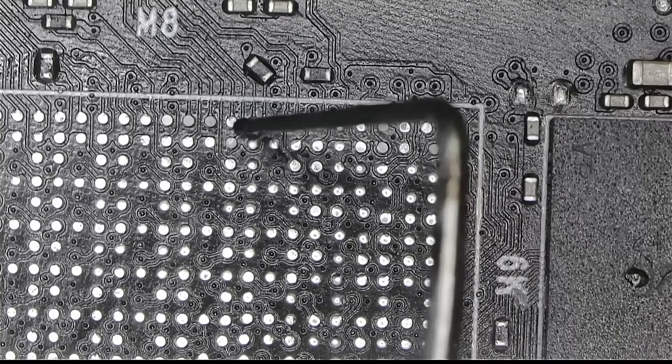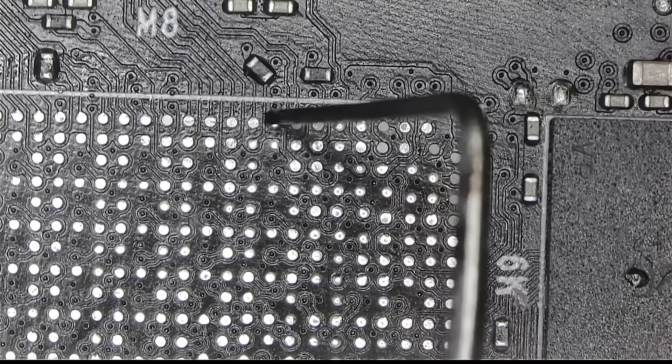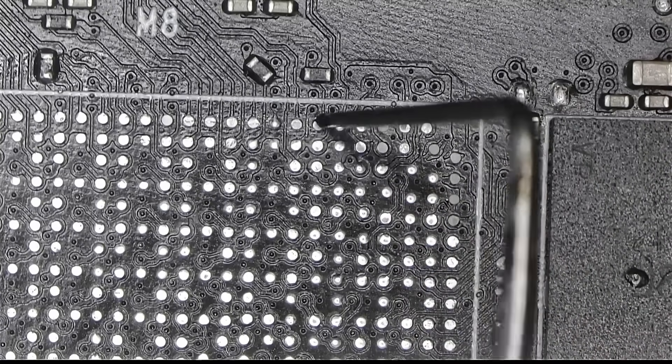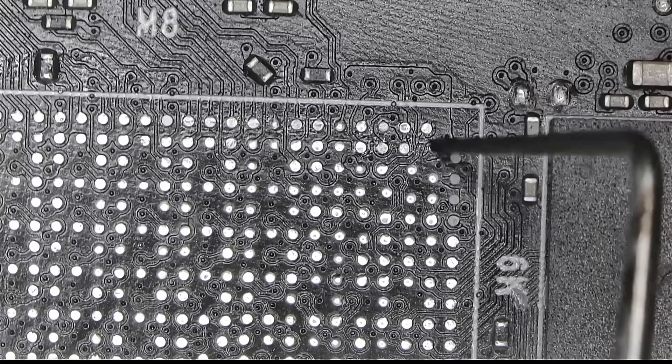Memory traces and other signals I suspect were not properly making a connection to the board, possibly shortening the life of this GPU anywhere from a warranty period to an hour. How something like this can happen at the MSI factory but not at my cheap workstation? I don't know.